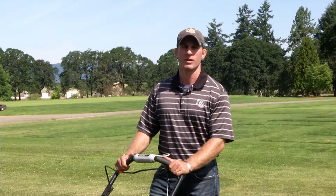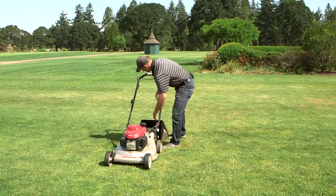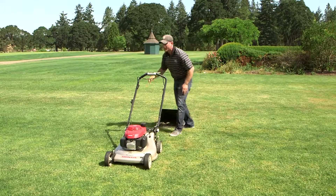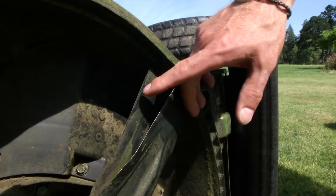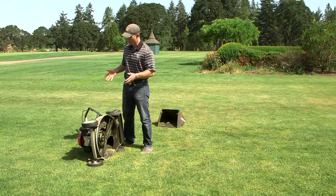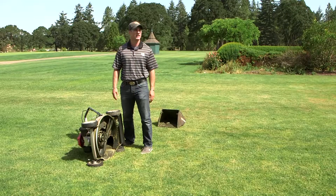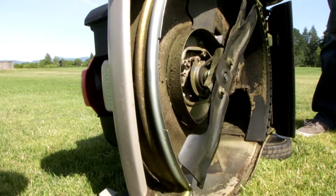Tip three for successful mowing is mulching your grass clippings. By removing the bag from your mower and using mulching blades — like this double set of blades here — we can return as much as two pounds of nitrogen per year into the turf grass stand. This is a considerable amount of fertilizer when annual targets are three to five pounds of nitrogen for Kentucky bluegrass and perennial rye grass.